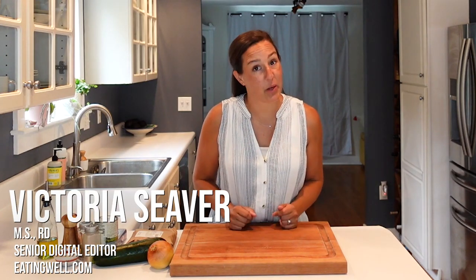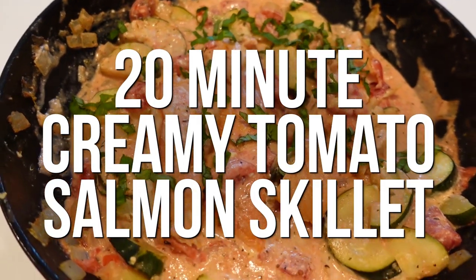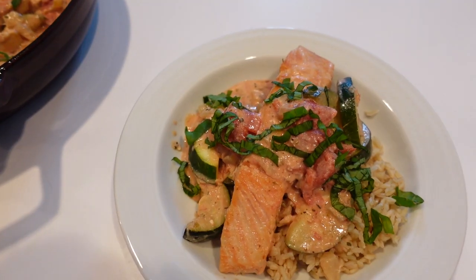In this episode of PrepSchool, we're talking brain health — the foods to eat, like this 20-minute creamy tomato salmon skillet, and the things to do to keep your brain sharp as you age. Let's get started.